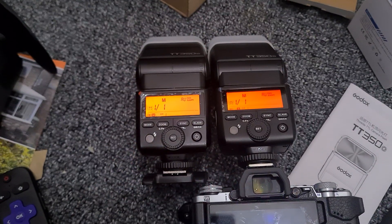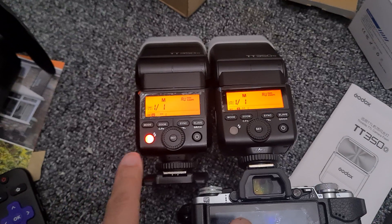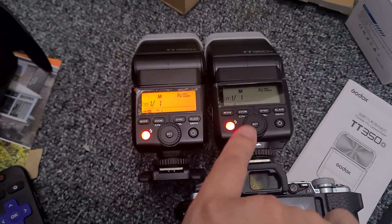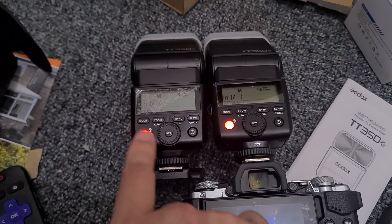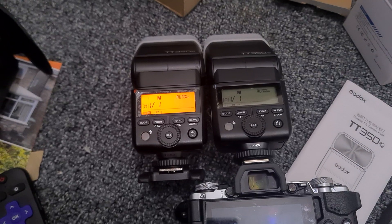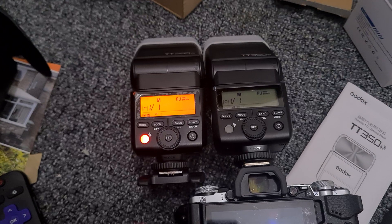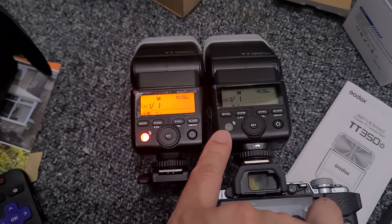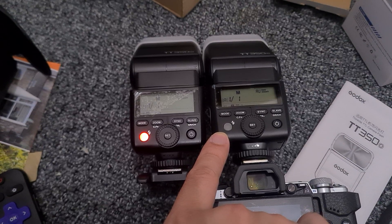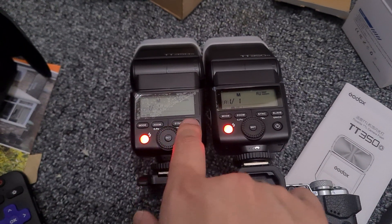You can see the Duracell is recycling much faster — almost double the time for the lithium-ion. Again, it takes much longer with the lithium-ion. Now what we're going to do is swap them around.